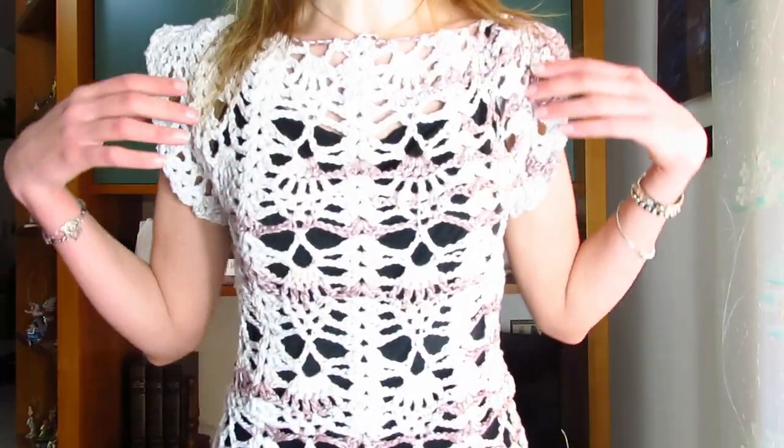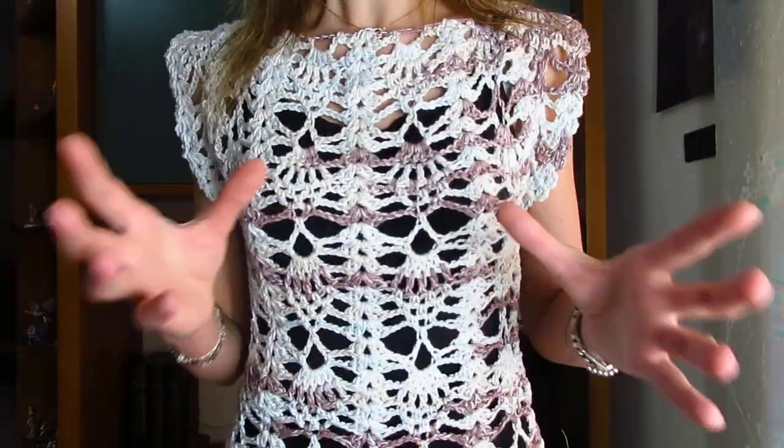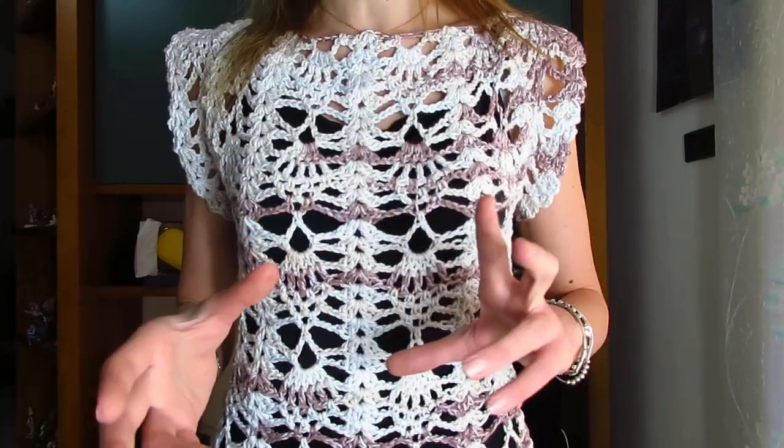Questa maglia è diversa dalle altre due. La maglia arcobaleno era top down con lo scollo a V, la maglia Daphne si partiva da sotto al seno. Questa volta ho utilizzato una tecnica che mi piace tantissimo: realizzare un rettangolo dietro e un rettangolo avanti, cucirli e poi creare la parte sotto con giri in tutto tondo.